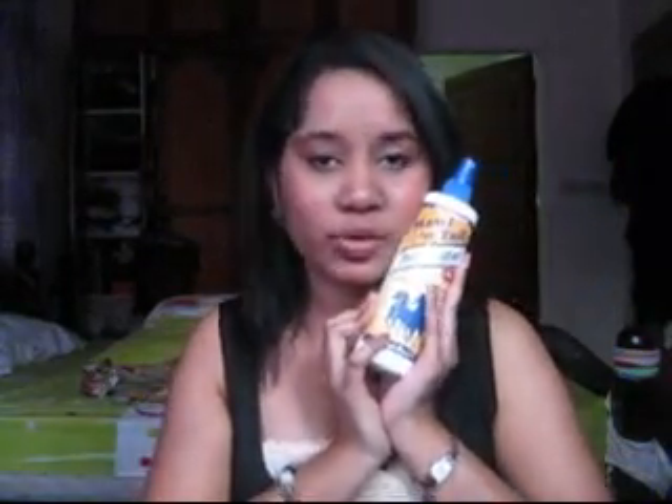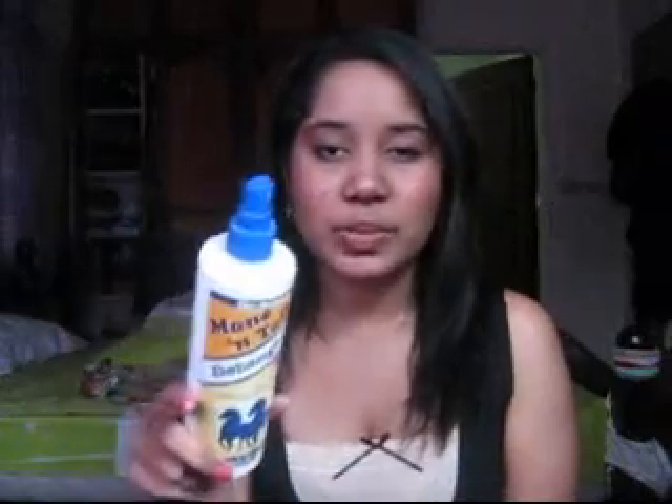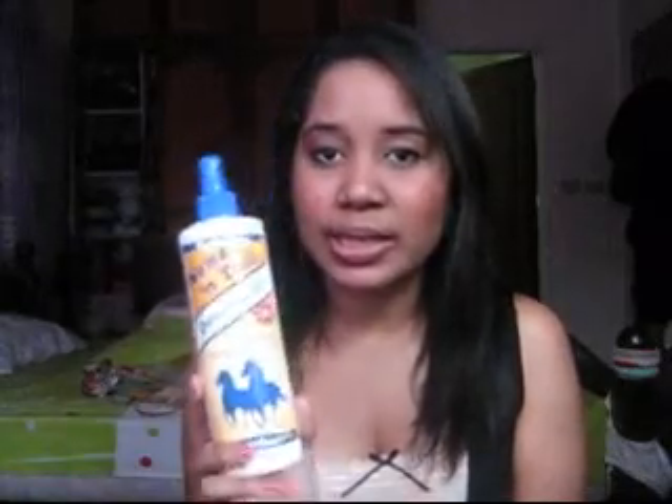I've had this for two months and because I've had it for two months, I don't remember how much I bought it for. So I'm really sorry for those in the Philippines, but I'll tell you this much — I don't think it's more than 500 pesos. But if it's more, then I'm sorry. Like, if I remember properly, it could be like 600 or 700.